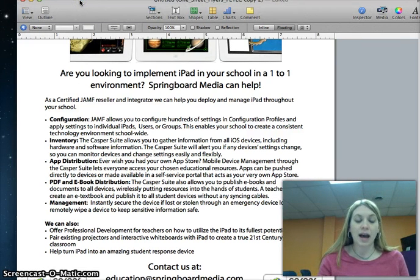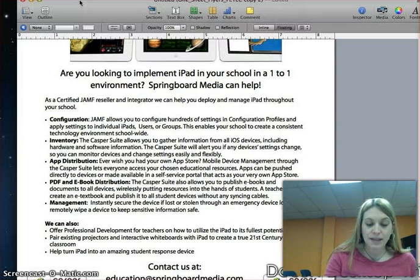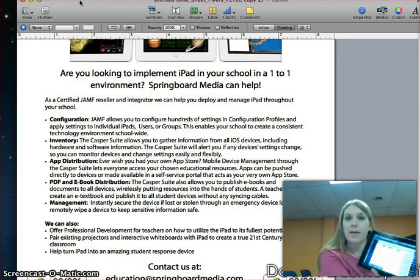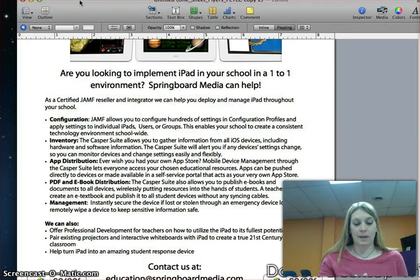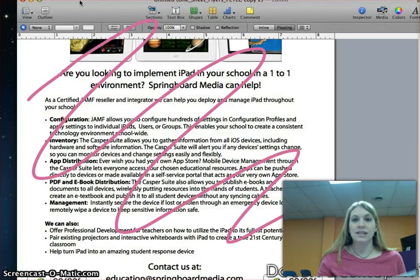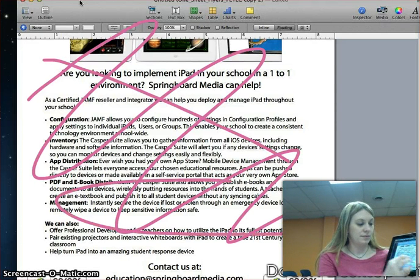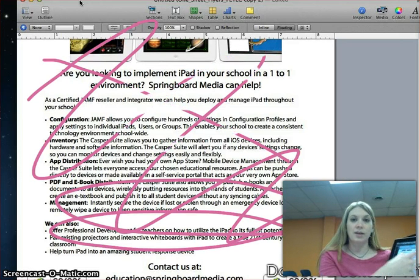On your iPad, you can touch the Annotate button and begin to add annotations on top of the screen. Here's what my iPad looks like. And you can see how that changes on my computer screen. There is an eraser as well, so I can erase.